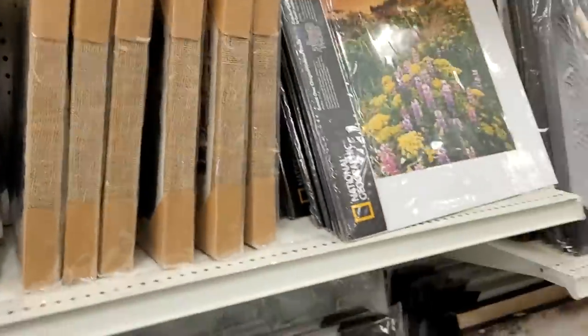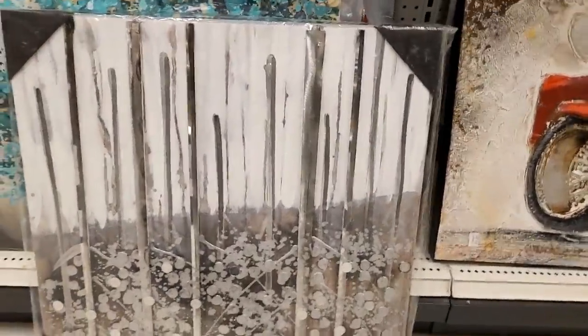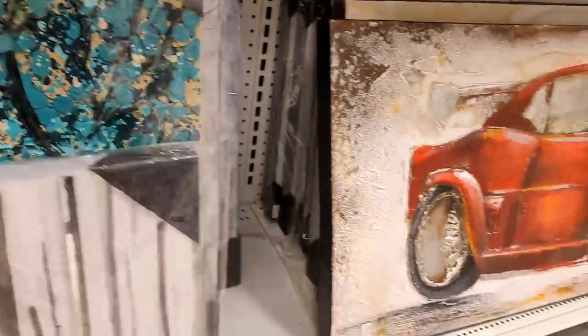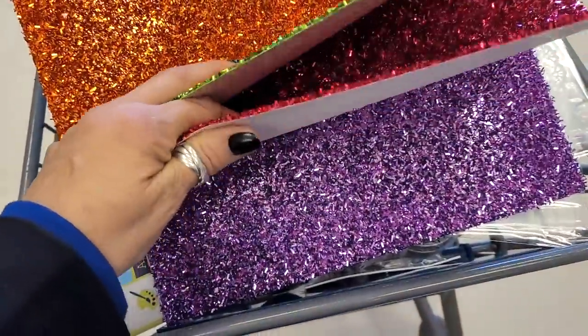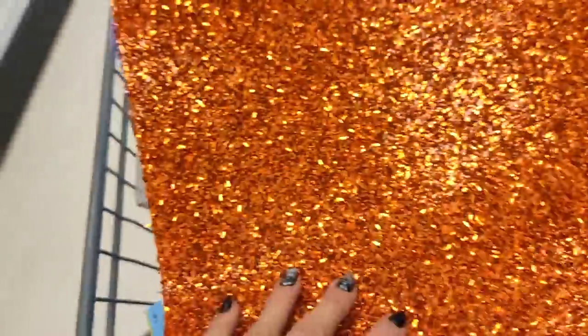Look at all these ideas, guys - look at this one, you could do this one. Look at this paper - it's got like confetti. I'm going to get one - they're a dollar and a quarter, $1.50. I'm going to get one of each.